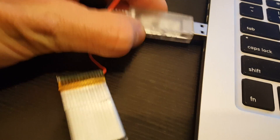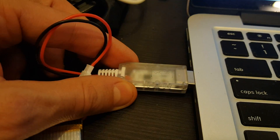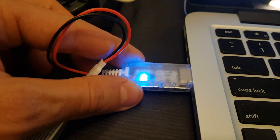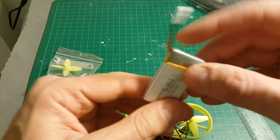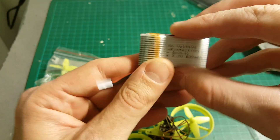The USB charger works by just plugging the USB into a USB port. When the red indicator becomes blue, it means that the charging process has been finished. The battery capacity is 600mAh and it's one cell.